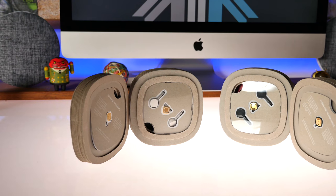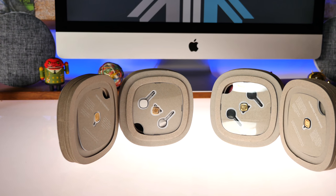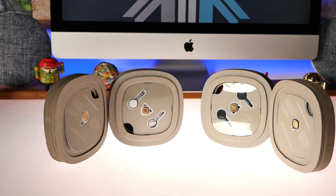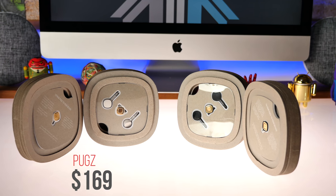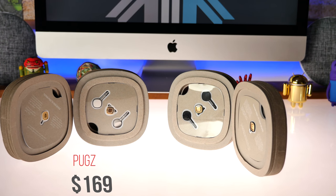That being said, the Pugs are still pretty good earphones for those who need them and they do solve a purpose — we'll talk about that in just a bit. To start off, the Pugs are priced at $169.